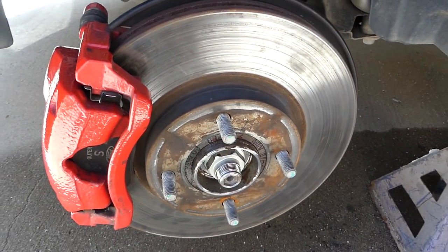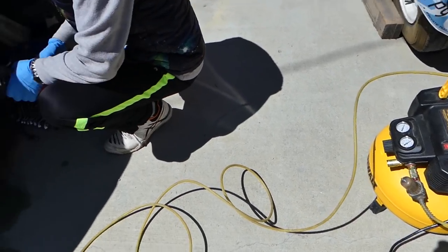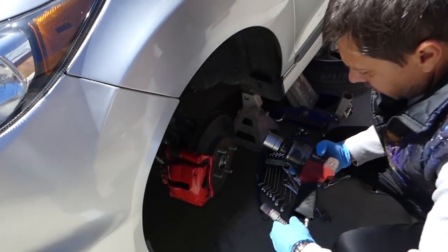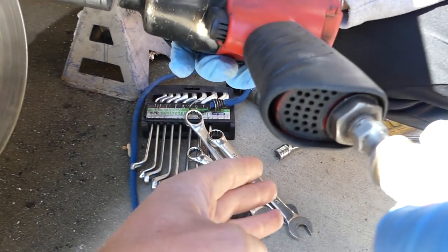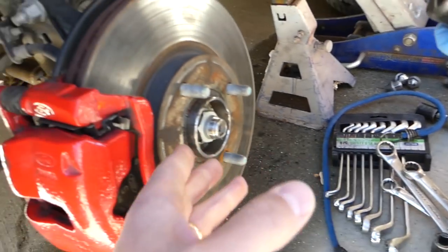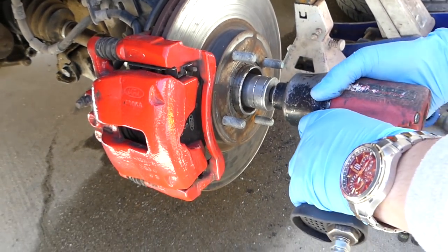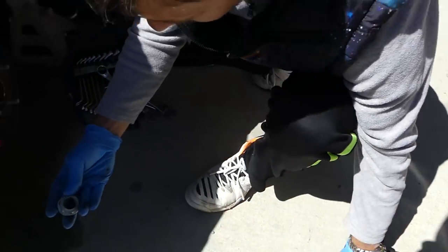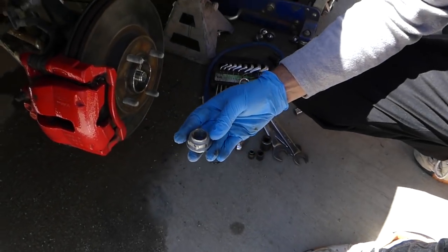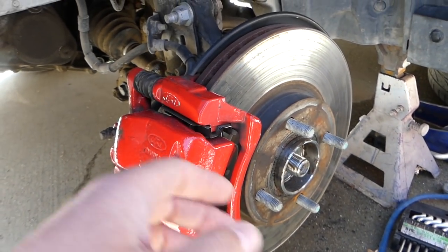We're talking about the whole hub spindle with the bearing. We'll be using the air compressor with the impact to remove the nut for the CV axle shaft right here. If you don't have an impact compressor, you can use a big breaker bar — one person holds the brake inside and you can take that nut loose. The nut came out.